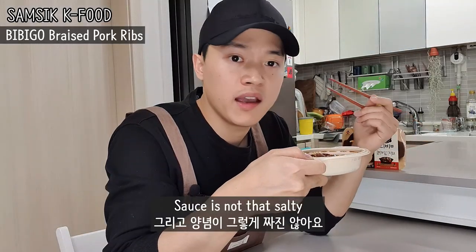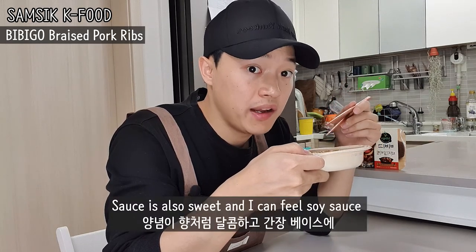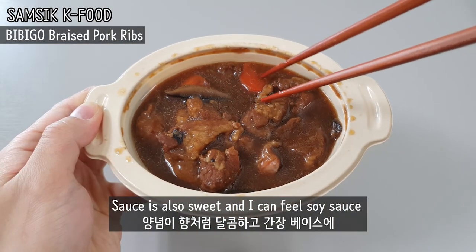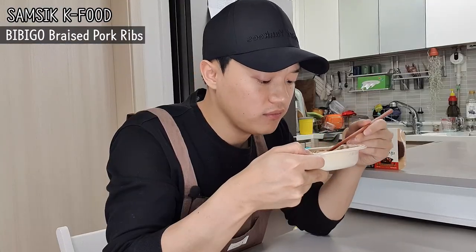The sauce is not that salty. It's sweet and I can feel the soy sauce. It also has savory and umami.